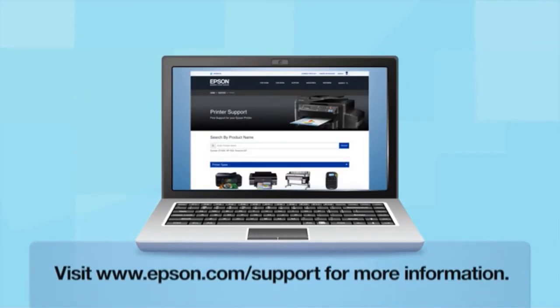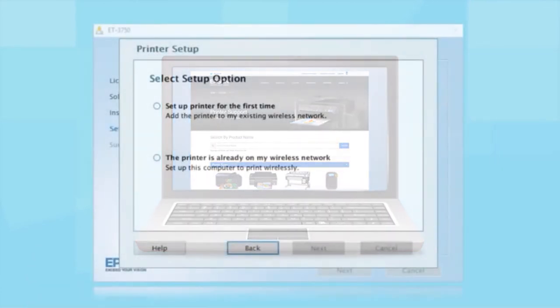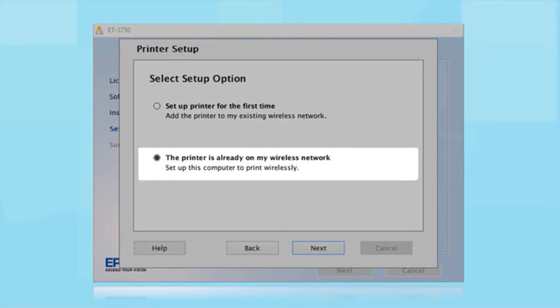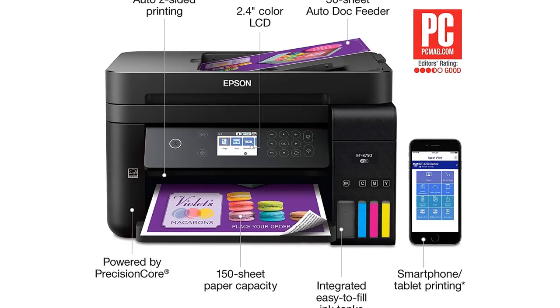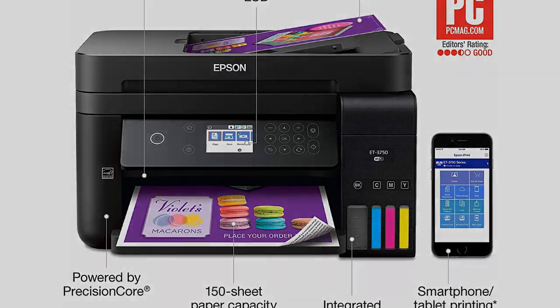A standby mode makes this printer easy to use and always ready to start a job without consuming too much power, while the 4.3-inch touchscreen makes controlling the printer's operations and processes easy. The fact that this is an all-in-one printer means that you can enjoy printing, scanning, and copying all the documents you need for your work.